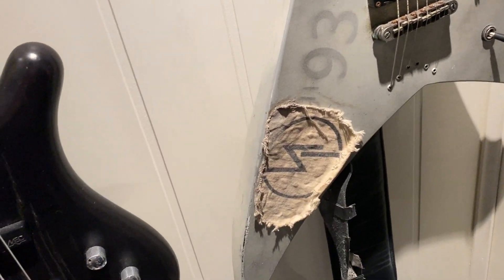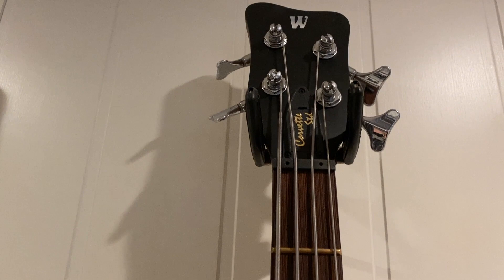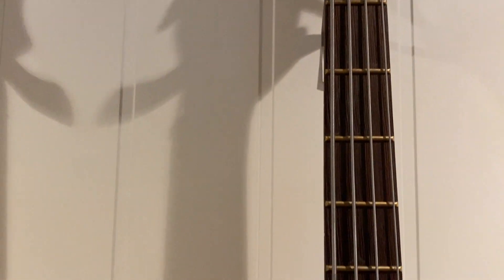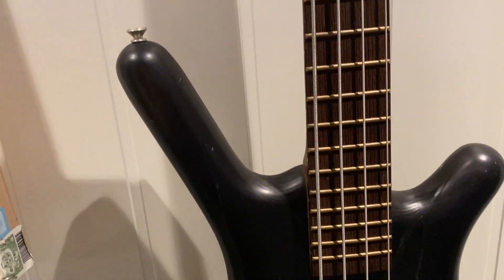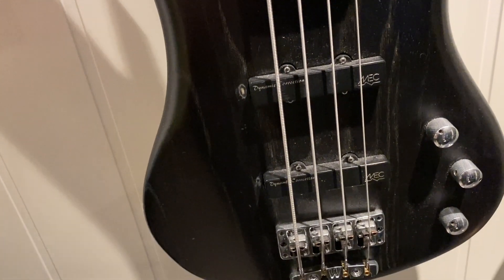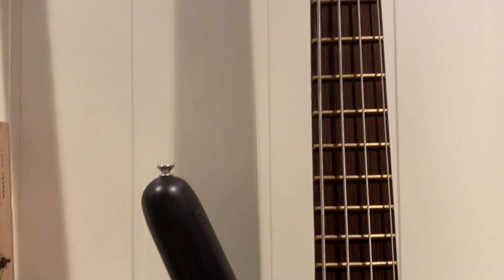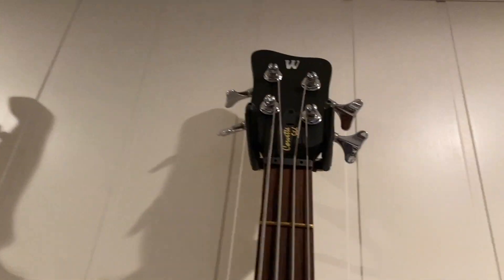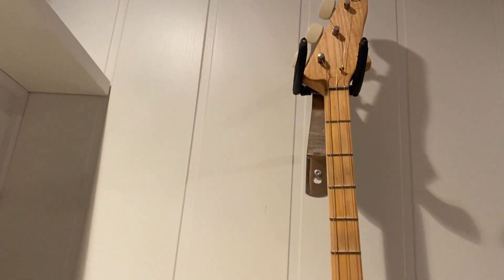Then I have this Warwick Corvette — German-made, handmade bass. I used this one on some Chrome Division songs from 'One Last Ride' and also the whole solo album which I'm gonna release soon. Kick-ass bass.